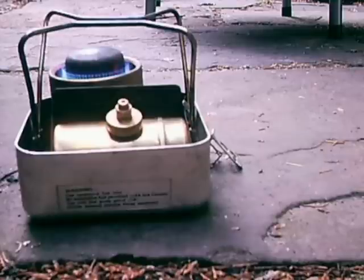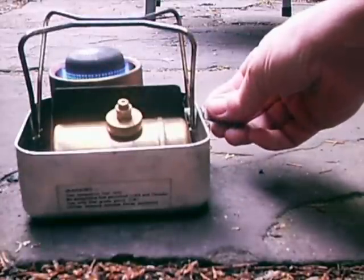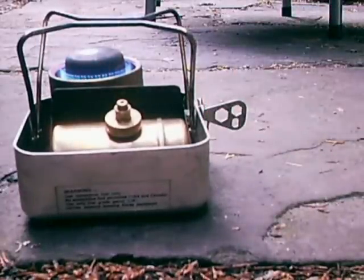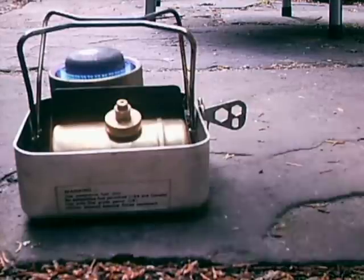Nice blue flame. That'll boil your litre of water in about 3 minutes. Let's put the coffee back on.